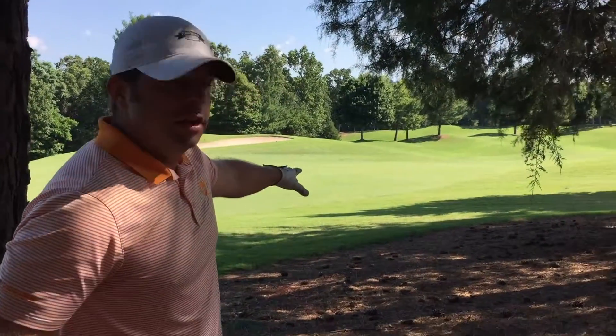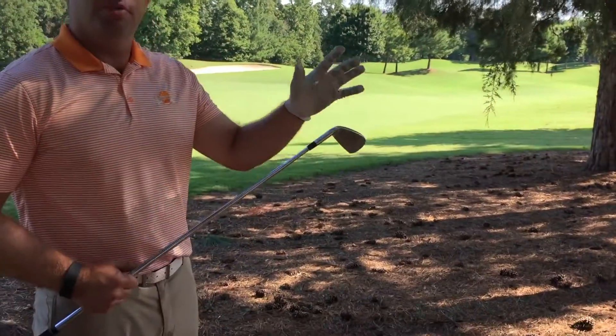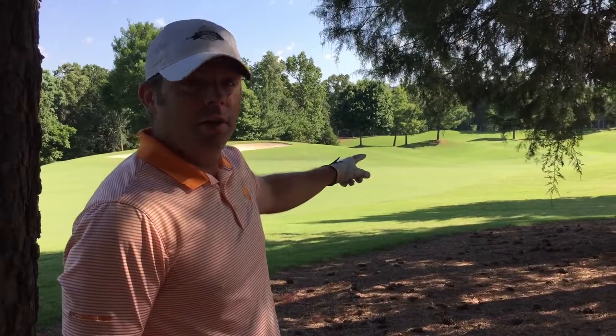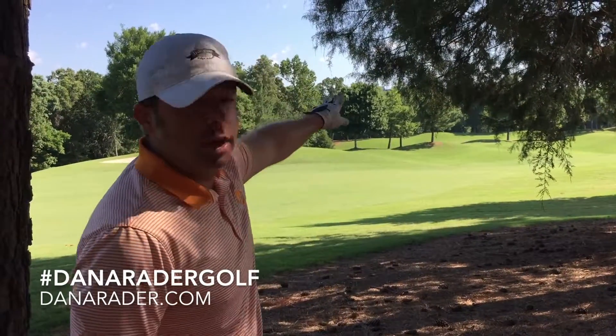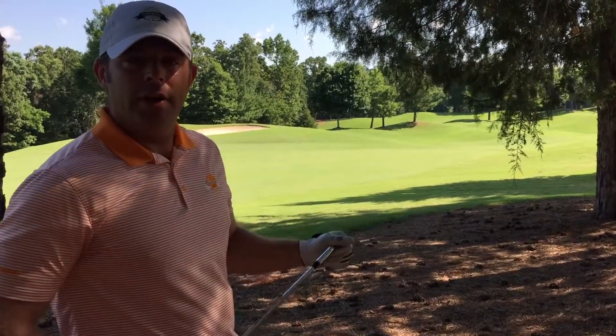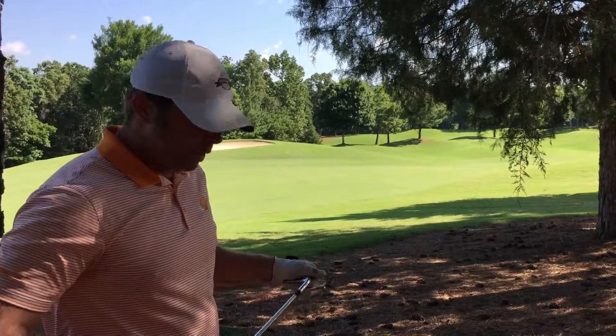My shot here — I want to hit a low shot under these branches, so I need to pick a golf club with the right amount of loft. If I'm trying to hit this shot with a 7 iron or an 8 iron, that ball is going to come out too high and catch those trees. So I'm going to go with a 4 iron or a 5 iron. If you don't have those golf clubs, try your hybrid.